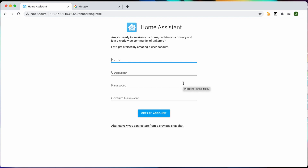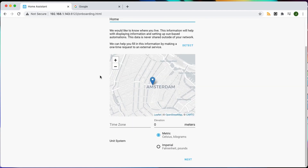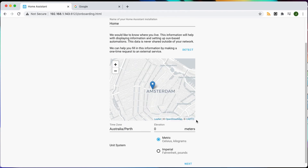We'll just set up our first user and create an account. You can name it whatever you like — I'm going to call it 'home' because this is the one I'm going to use at my place; it's going to replace the existing one that I have. And you can set a time zone — I'm going to set mine to Perth, which is plus 8.